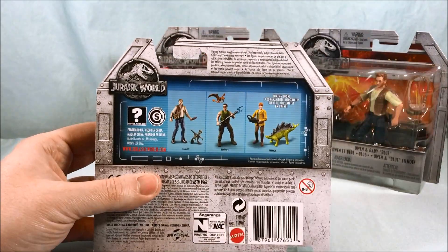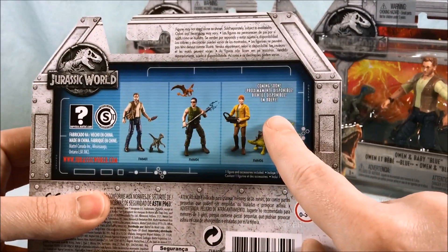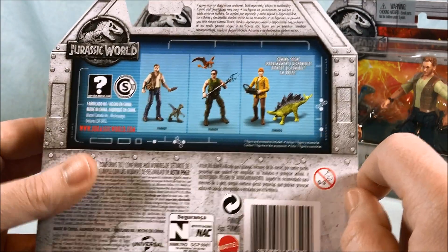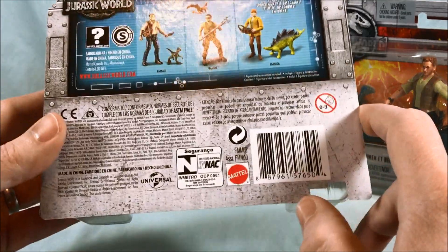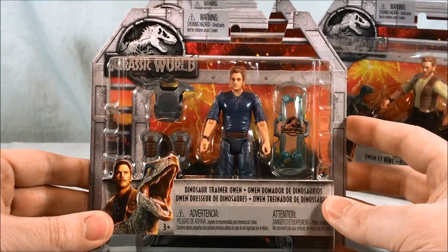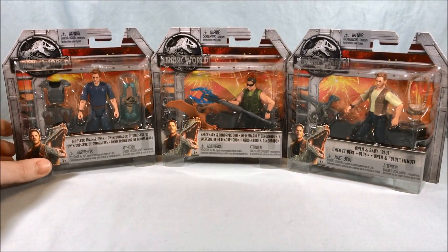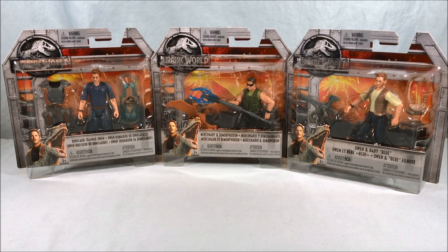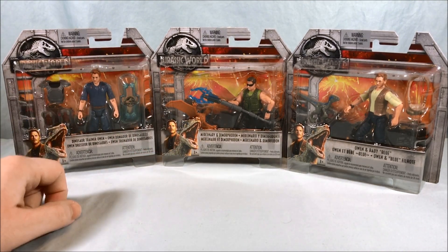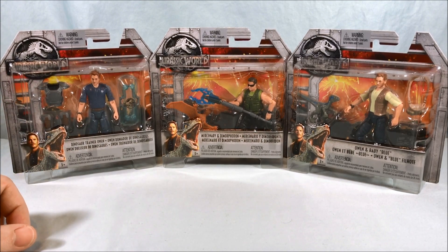Looking at the back of the packaging, you can see the other two figures, and then this one says coming soon — this appears to be Claire with a little stegosaurus baby, which looks pretty awesome. You can see these are made by Mattel, as they now have the license. I found these at Target for $7.99 each. I went to Walmart today as well but they did not have any figures — they had a bunch of dinosaurs but no figures, which I thought was interesting.